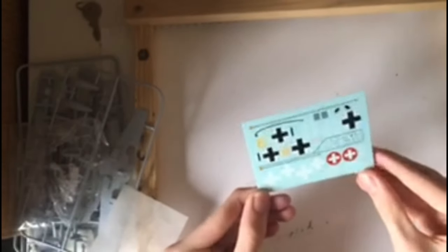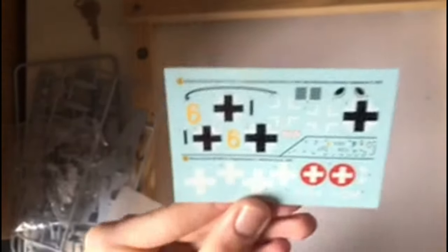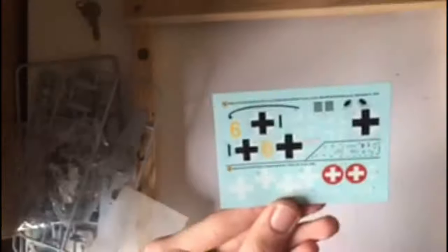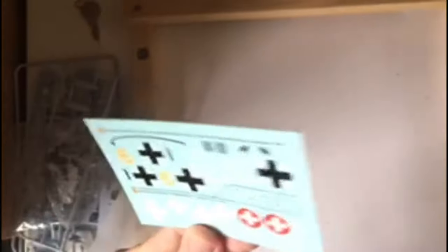Finally, moving on to the transfers. It's a very simplistic transfer sheet, but there are enough details to make it look reasonably good. I just don't think there are enough of them in my opinion. I don't tend to enjoy decals as much as the rest of the build, but I still want a few more than this.